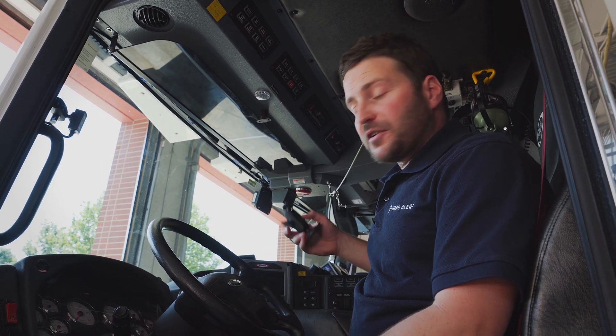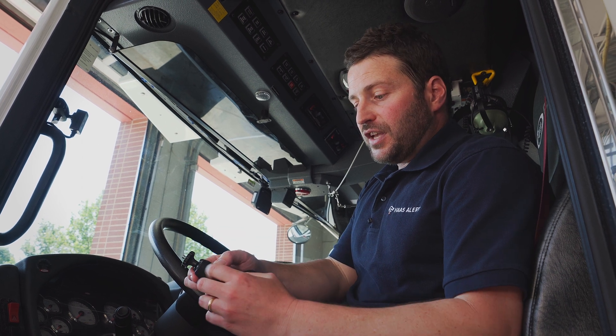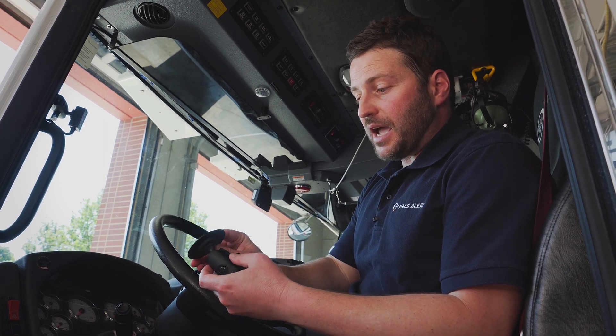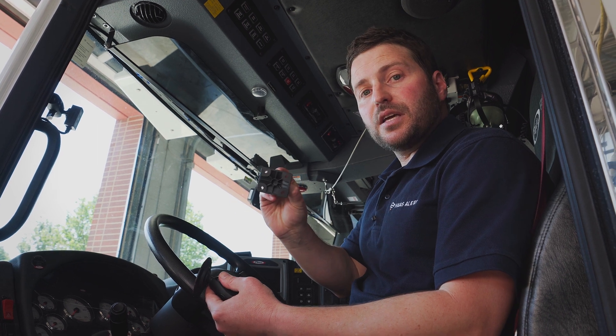The LED indicators are mounted with this simple three-piece bracket. It just tightens here. You've got the ball and socket to connect the indicator. Here we're using the adhesive, but you've also got a base plate if you want to screw directly into the post.